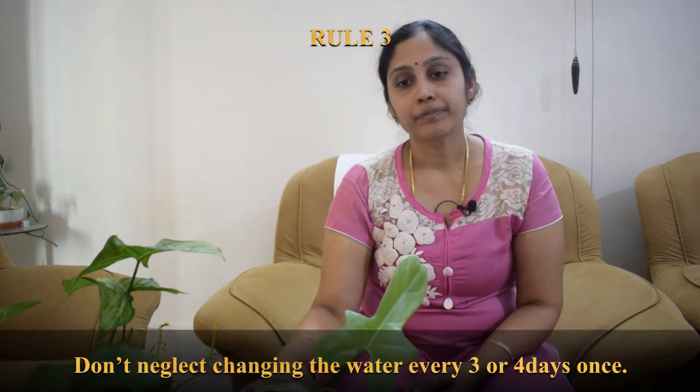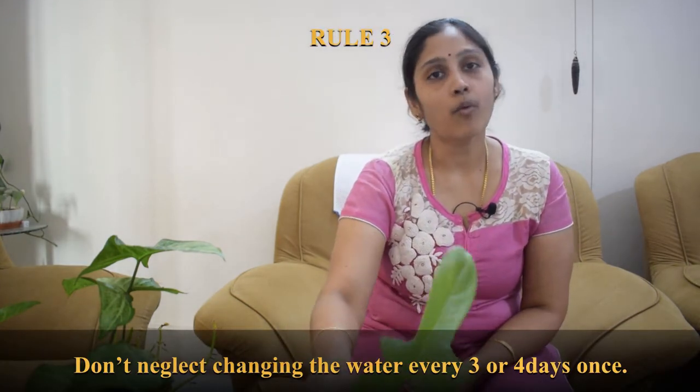My kitchen counter, which I showed in one of my earlier videos, is a place where it receives around three hours of sunlight in the morning. That is one thing you will have to remember.